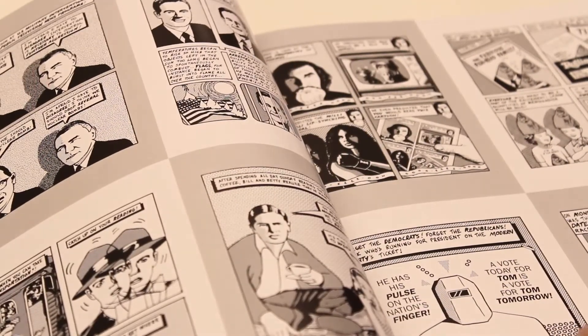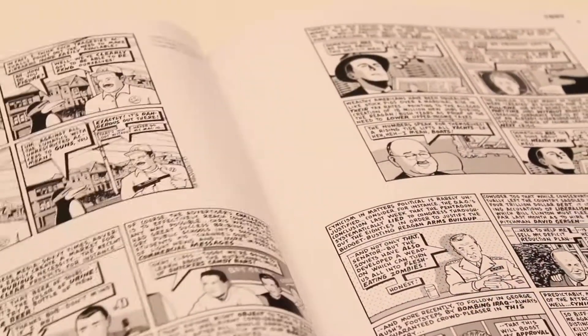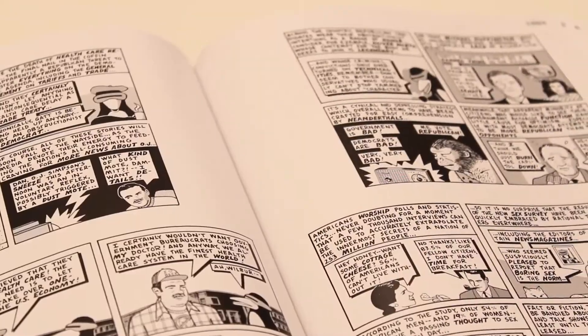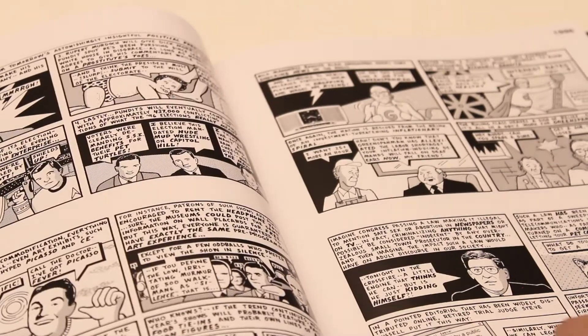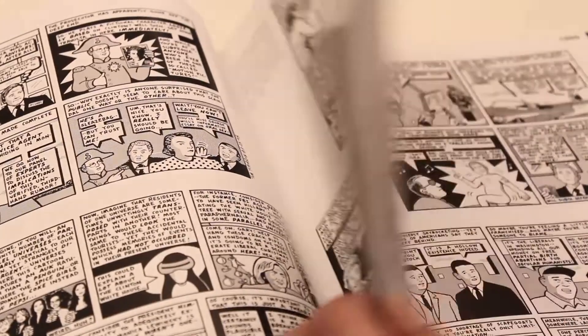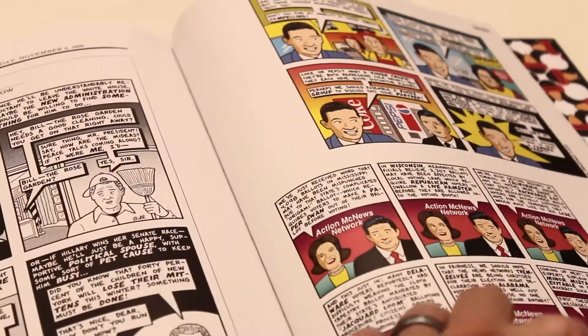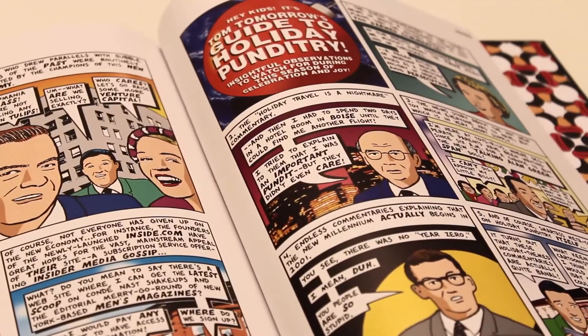If we skip ahead a little bit, you start to see that the strip starts to take more of a form, and some of us may have recognized it from the alt newspapers we've seen it in across the country. Before too long, we're in the full This Modern World format that we've come to know for the following 25 years, right up to this week where Tom is still publishing.